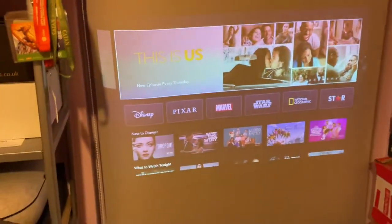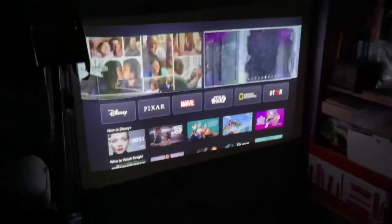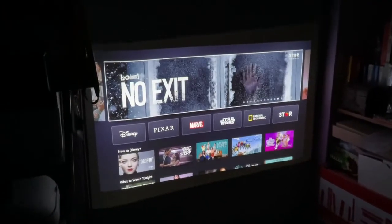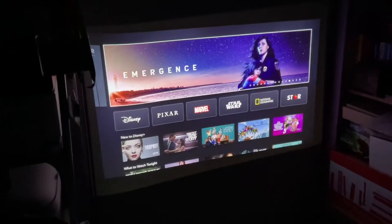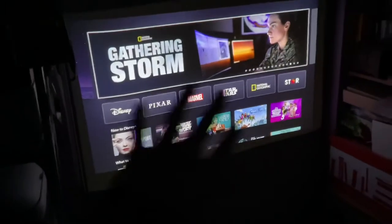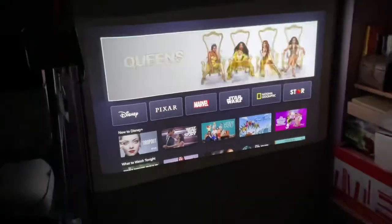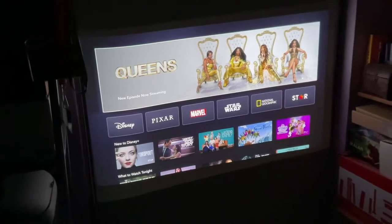It looks quite washed out at the moment, but if we turn the lights off you can see that this is a much sharper picture than it was a second ago. There is a light border around the dark border — or on the other side, a dark border around the light border — on the left-hand side where the projector is casting light but not the image from the app.